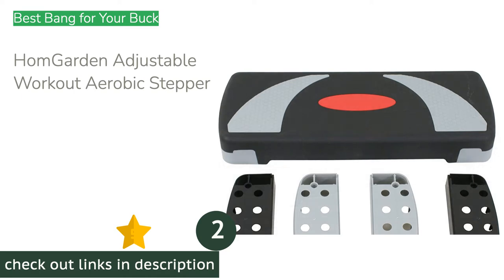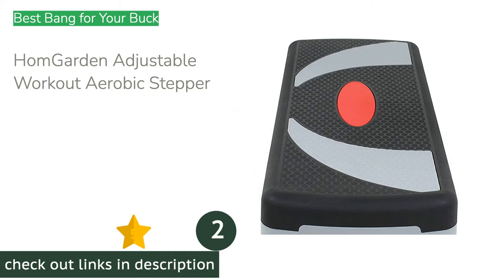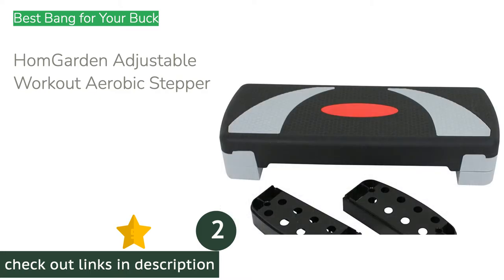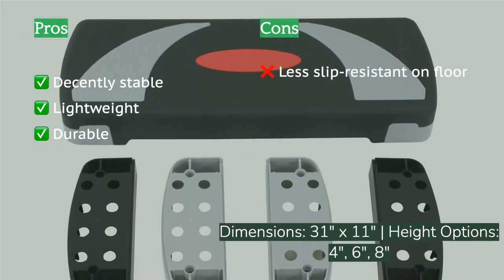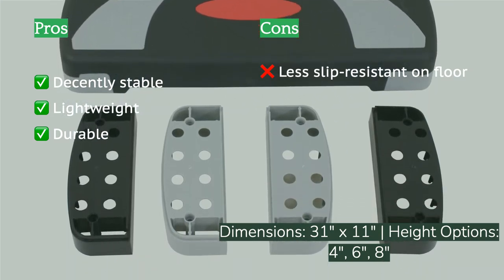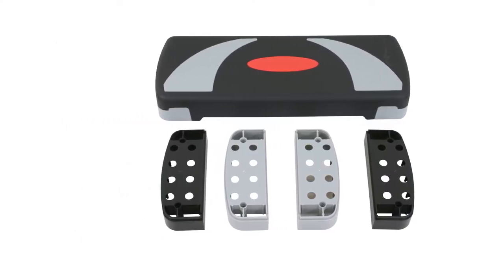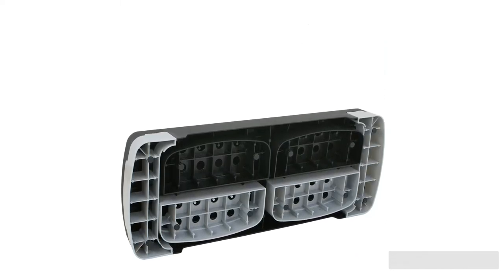The second product on our list is the Home Garden Adjustable Workout Aerobic Stepper. It is versatile enough for full body circuit use and adjusts to three different settings. To adjust, simply flip the bench upside down, line up the legs and holes, and give a gentle stomp to lock into place. The textured surface offers an above-average grip for sweaty hands, so you can perform push-ups and mountain climbers with ease. At just under nine pounds, it's also an excellent choice for settings where it will be moved frequently.